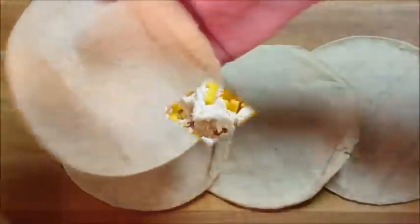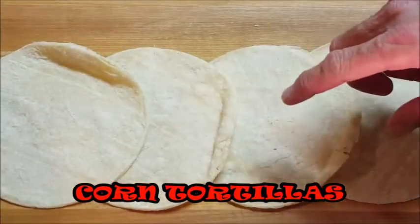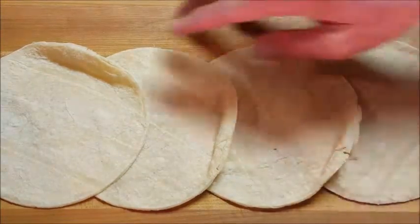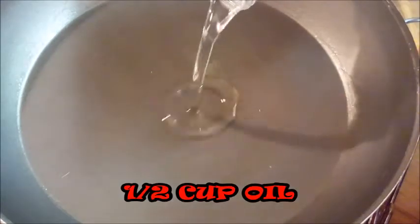Now traditionally enchiladas are made with corn tortillas. In the past I've made it with flour, but corn tortillas tend to fall apart more than flour. There's a way that you can keep that from happening and I'm going to show you how to do that. Just pour some oil into a hot pan and heat that to about 350.